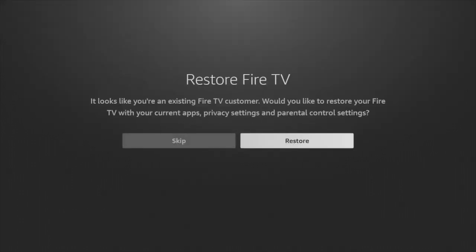On the next screen, it will ask if it should restore your Fire TV Stick. This is for existing Fire TV customers — say you have a Fire Stick and you're upgrading to a better version, it will ask if it should restore your apps, privacy settings, and parental controls from your previous device. I'm just going to skip this for now.